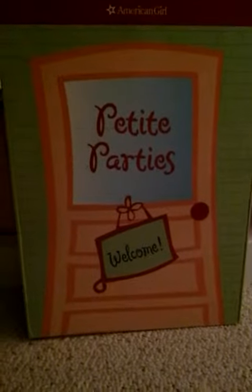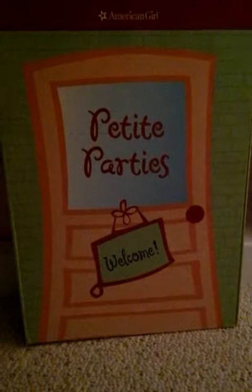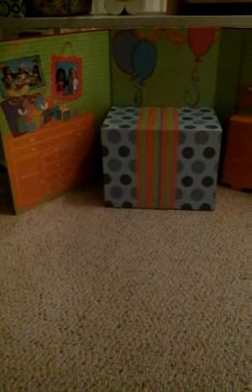Hi, it's Cupcake Girl and today I'm going to show you what is in the American Girl doll Petite Parties. Okay so here it is all the way open and I'm not sure if I have the table right, because it didn't come with instructions. That's one of the things, but let me show you what is inside.